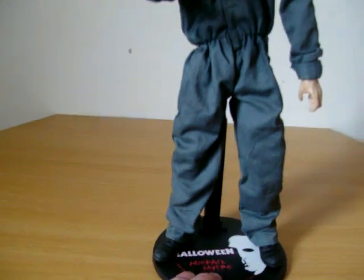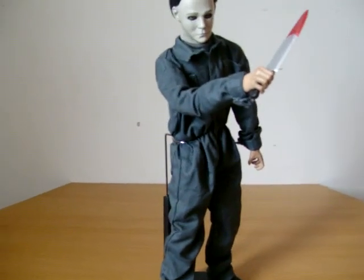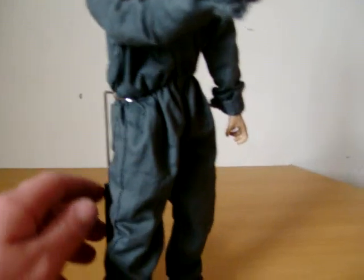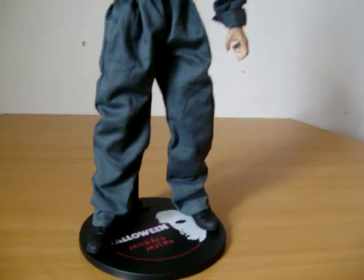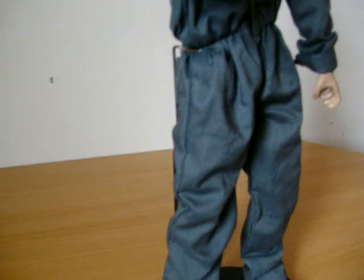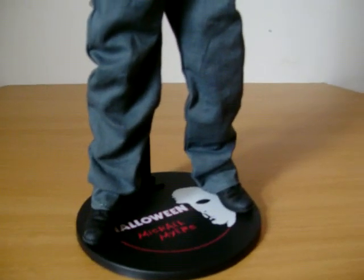The boots have a bit of weathering on them, which is nice. I found the boiler suit was a bit too large for the figure, so I had to roll back the cuffs a bit. You can tell because the pants overall are really baggy — all the Sideshow ones seem to be too baggy for the figure.